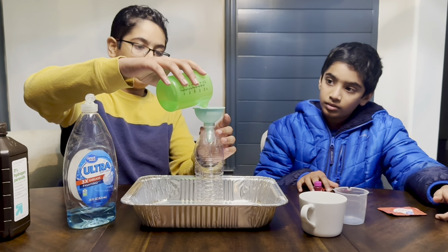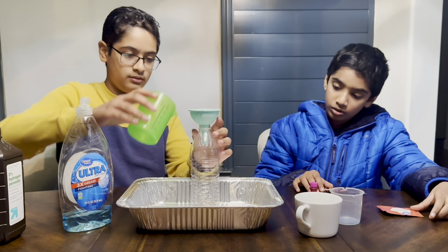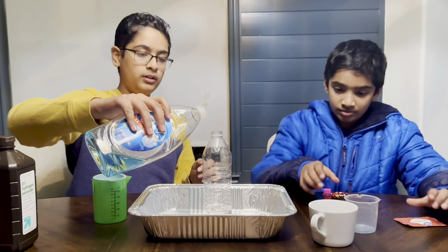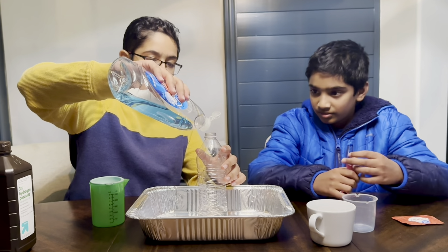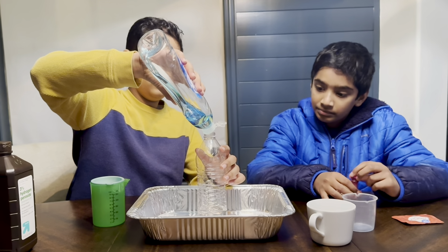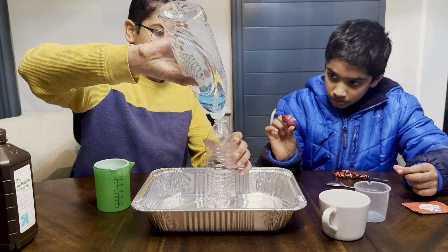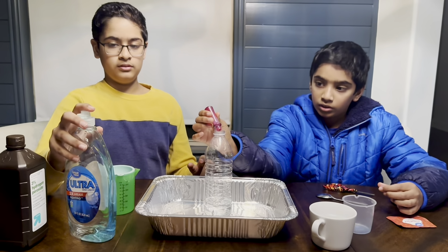I'm going to be using a funnel to put the hydrogen peroxide inside the bottle. Now I'm going to be putting in a little bit of dish soap. Now let's put the food coloring in.